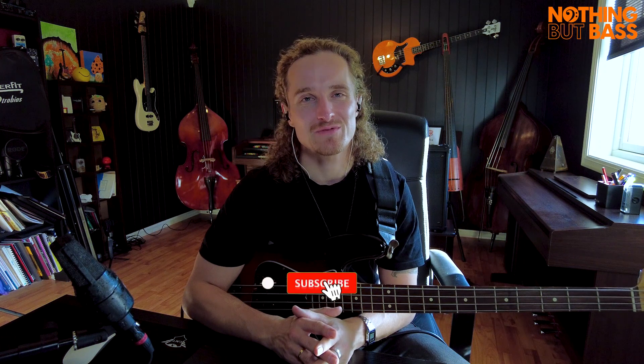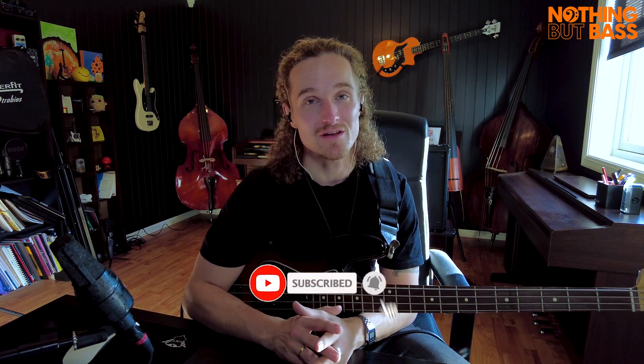If there are any bass players out there who are also gamers, it's actually quite funny that this song ended up being on GTA Vice City. That's a fun fact you can share with your friends. If you haven't done so already, please hit the subscribe button below — that will help me a lot.